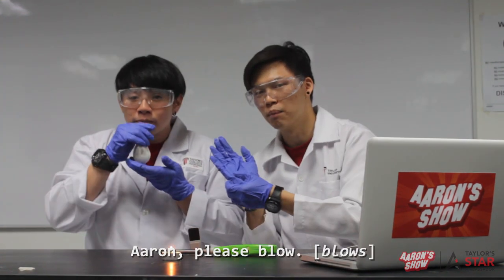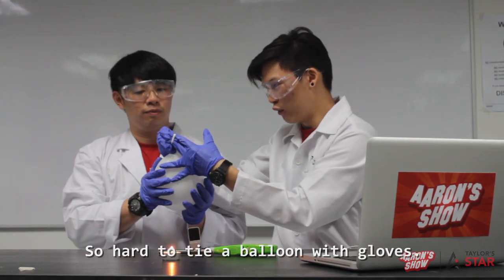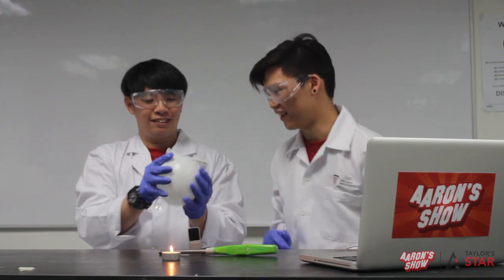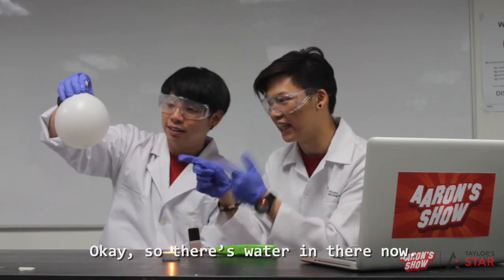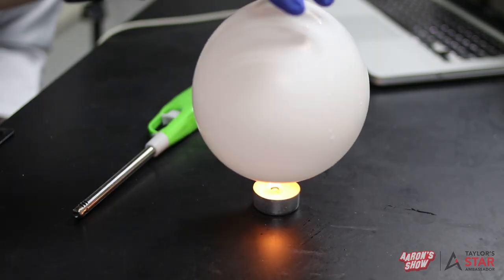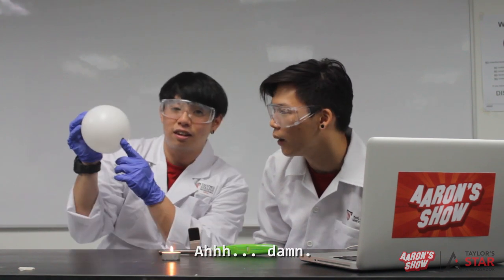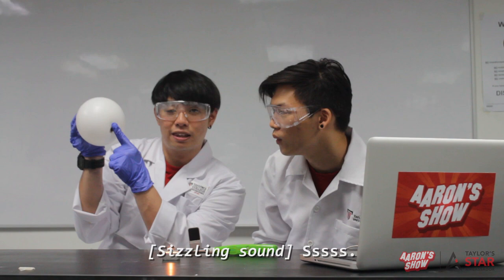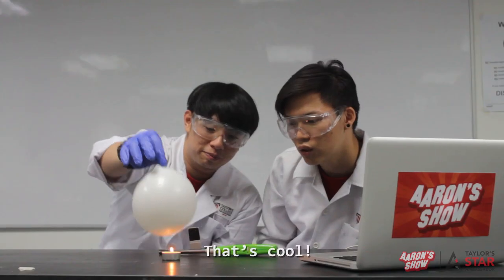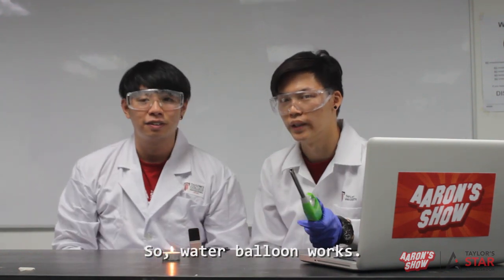Aaron, please blow it up. It's so hard to tie a balloon with gloves. Okay, so there's water in there now — let's see whether it doesn't actually pop. Oh! Damn! That's cool, woo! So the water balloon works!